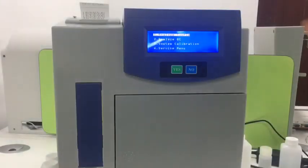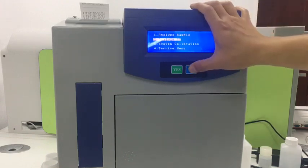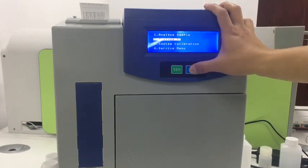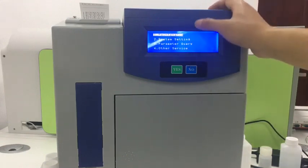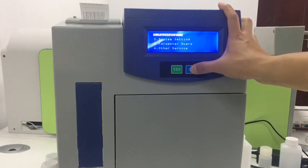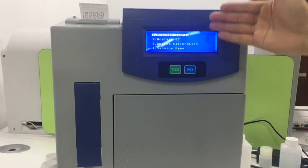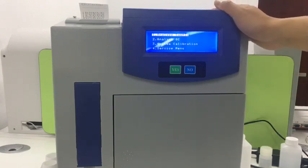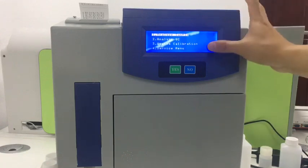Now we enter into the main menu. Every page has four options. You press no to scroll through the options, and when you find the one you need, press yes to go to the submenus. Let's go to the first page — this is the sample analysis, which is the first option end users use most.